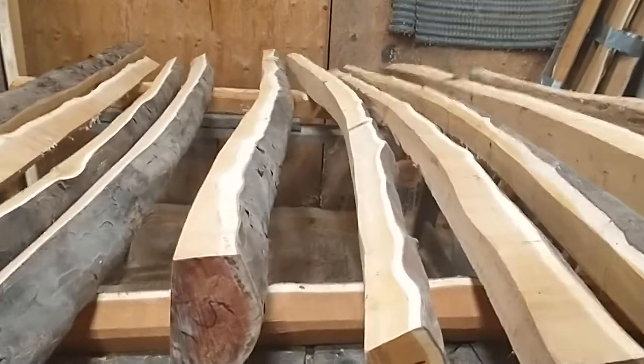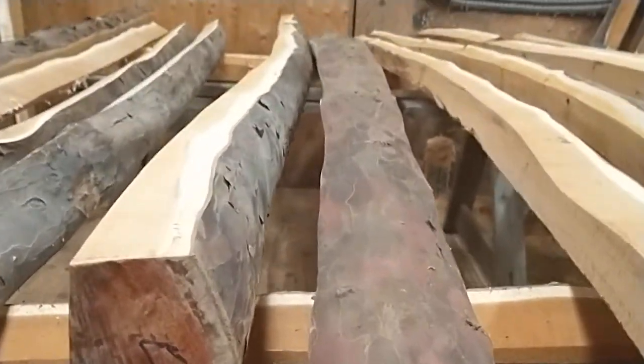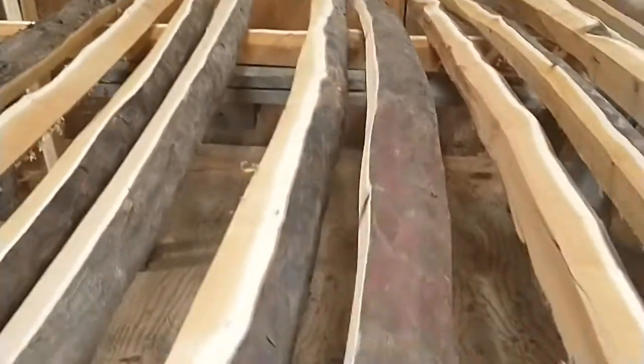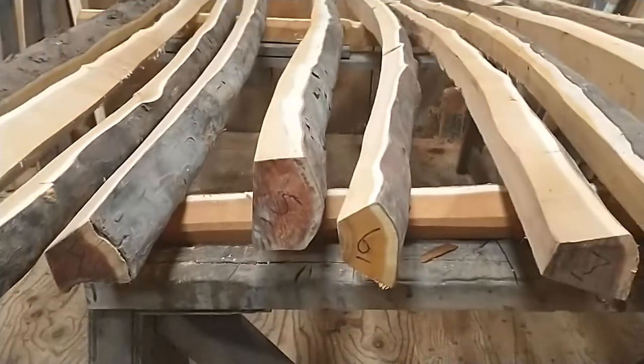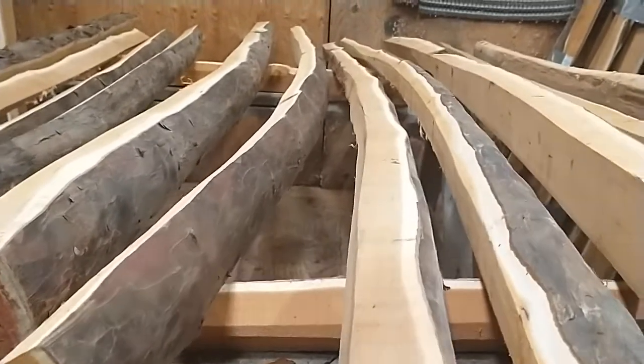Number six: 82 inches, a bit more deflex — I would say this is the most of the group. Really tight grain, tight sapwood, and straight alignment through the handle. Little knot there, a couple bumps, but yeah, nice piece of wood. Six, 82 inches.